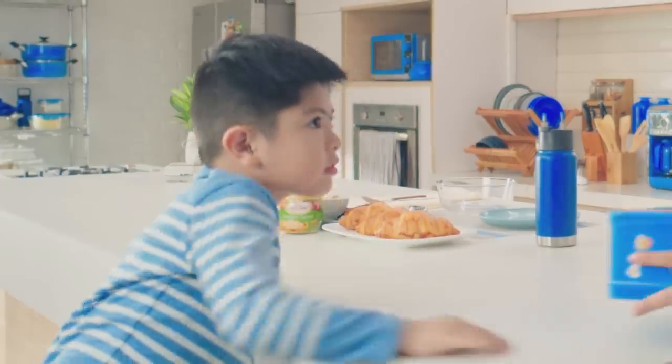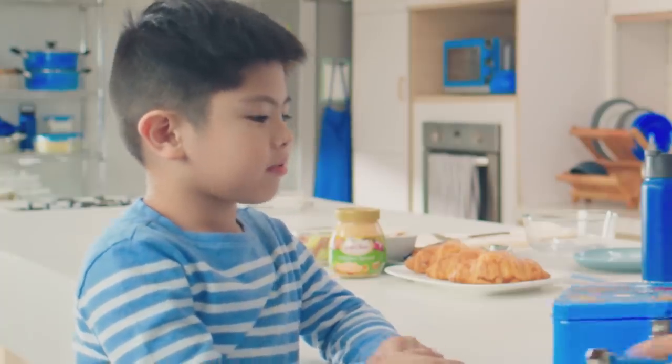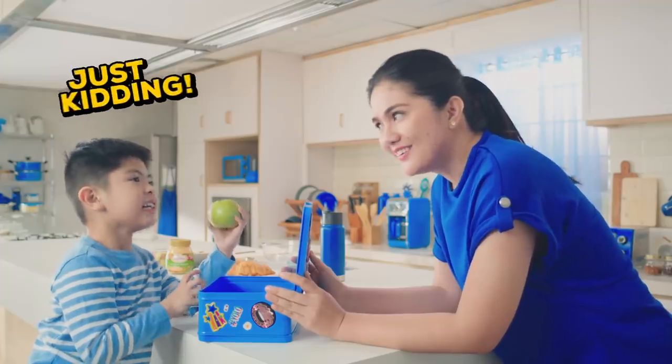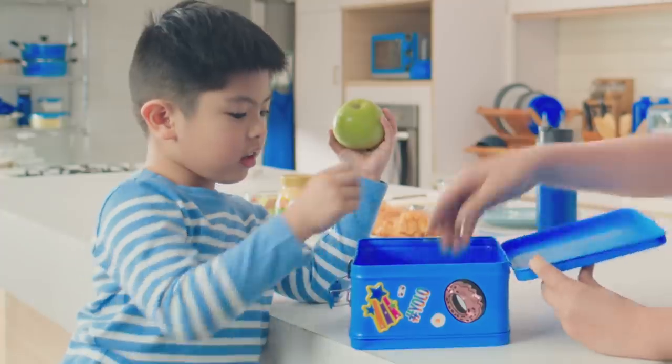Hang on, sir. How about we do an unboxing? Okay. Apple? Apple? That's kidding! Aha!